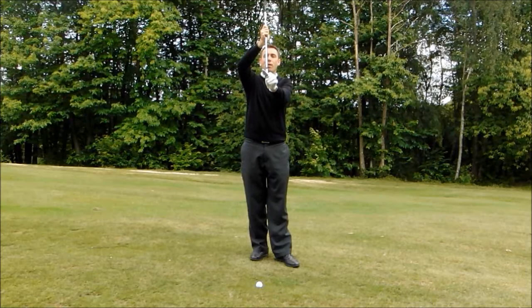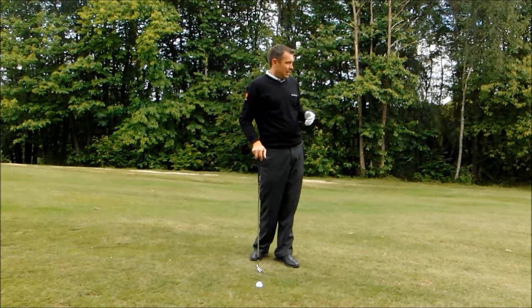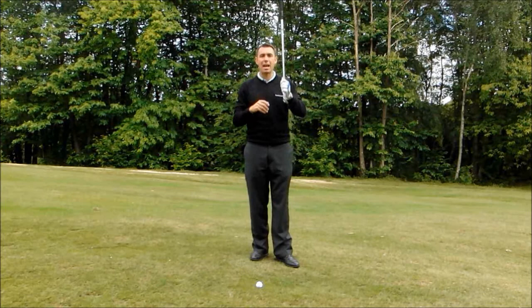You've got to remember that because of the slope and the ball back and weight forward, it's going to de-loft your club. So now my pitching wedge has turned more like an eight iron, so the ball is going to come out a lot lower, a lot stronger, and fly a lot further. Make allowances for that when you're hitting the shot. So if I've got 130 yards to the green, instead of hitting a normal eight iron, I'm going to hit a pitching wedge because it's going to fly like my eight iron.